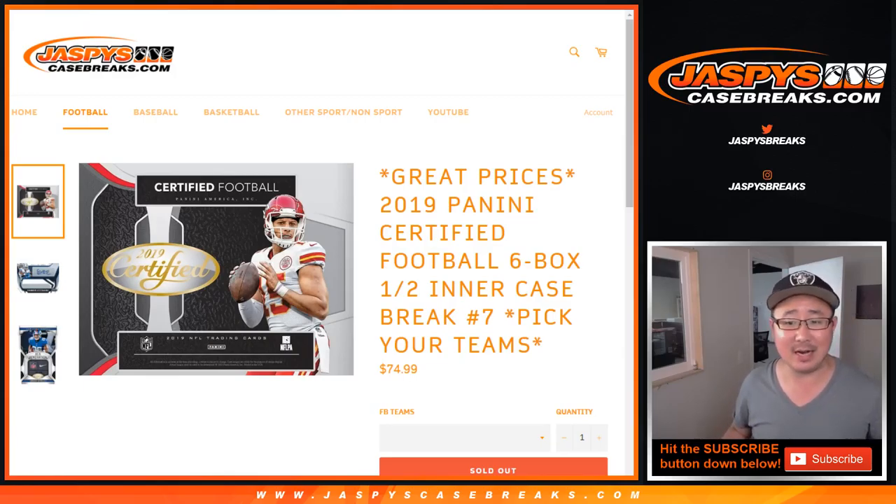Hi everyone, Joe for jazbeescasebreaks.com coming at you with 2019 Panini Certified Football. Six box, half of an inner case. Pick your team number seven from jazbeescasebreaks.com.